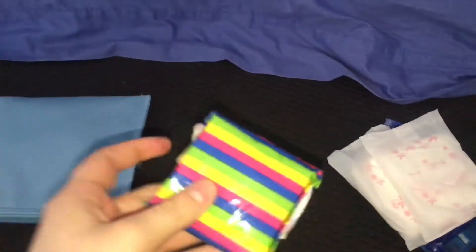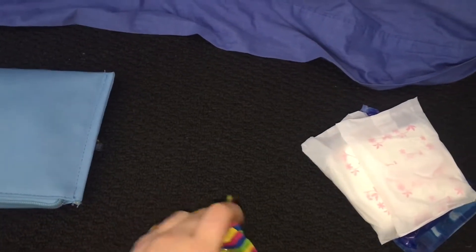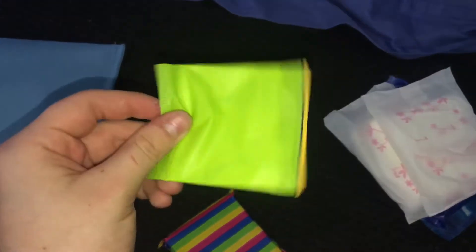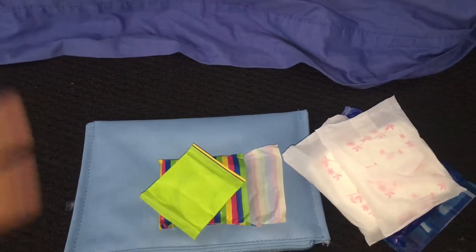Next thing I have are these parts pack full of the Libra Sport Pad Runners. And they look like this. So yeah, that's it for this video. Thank you girls for watching and I hope you have a great day. Bye!